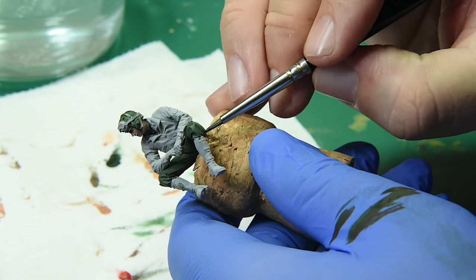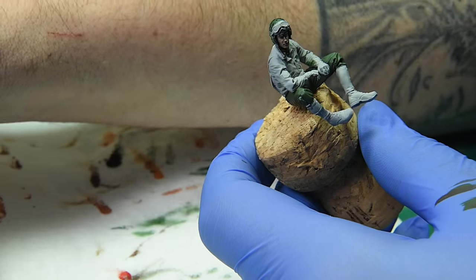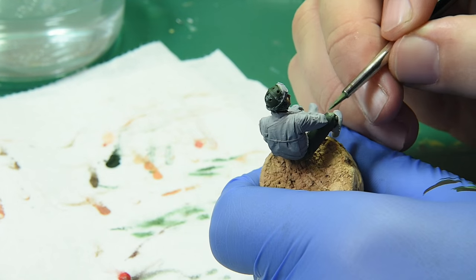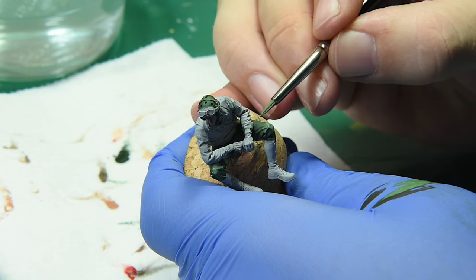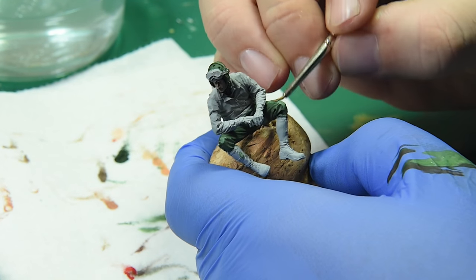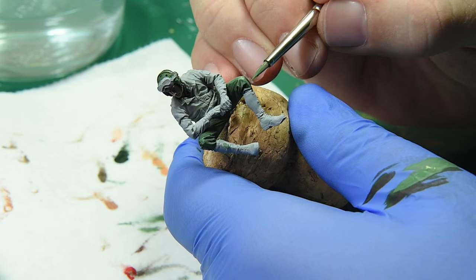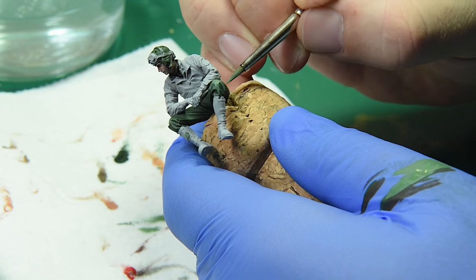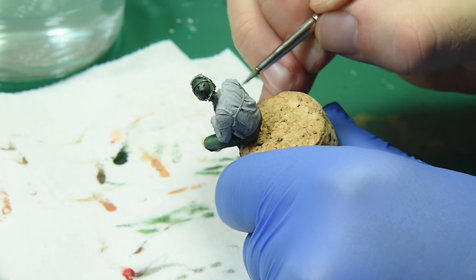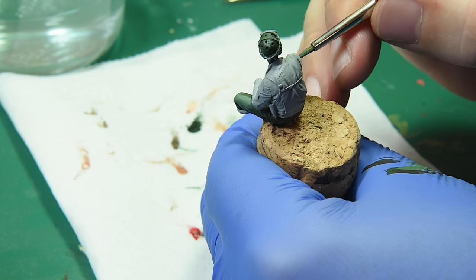I'm going to start the highlights, so to make this highlight I mixed military green with sunny skin tone. If you're wondering why I use sunny skin tone — it's because you don't want to use white, which will just desaturate your color and won't help you. Same with blacks: you don't want to use black in your mixes unless you actually want the color to go black.